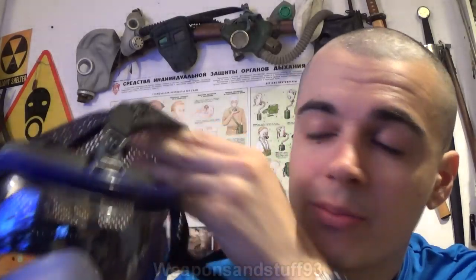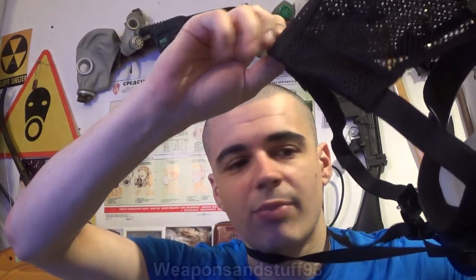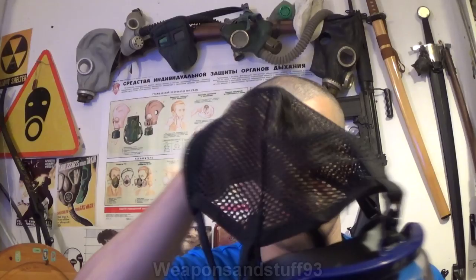A very interesting thing with this mask is the strap system. The top strap and the left and right middle straps — a five-point head harness — are fixed in place. The only adjustable strap is the bottom one, but it's actually just one big strap that runs all the way through the back, so you tighten that one strap at either side. It's not a bad system but it's a bit unusual. The rest is one of these nice skull cap mesh head harness things, which is surprisingly comfortable.